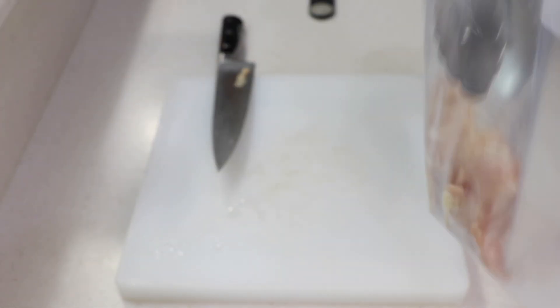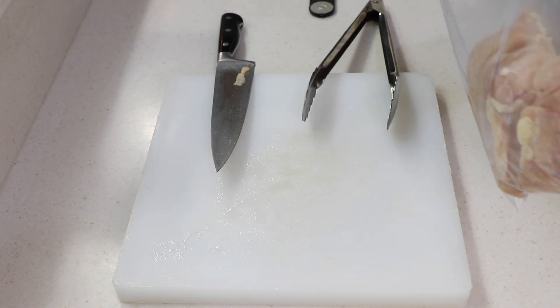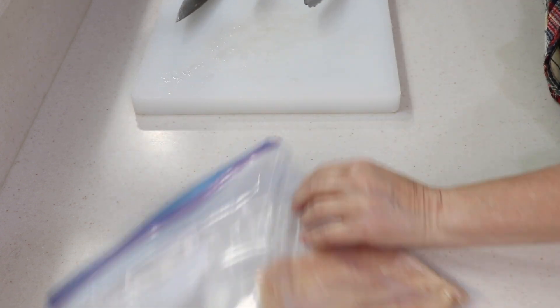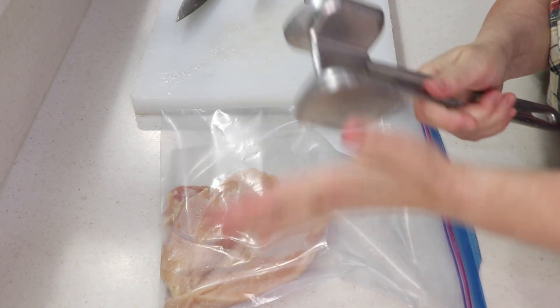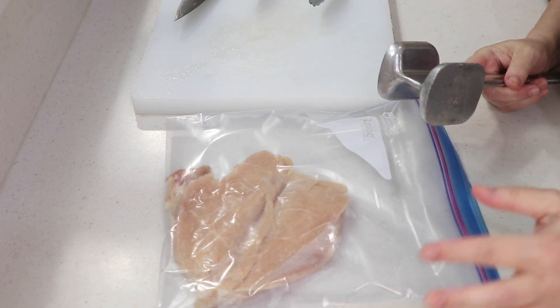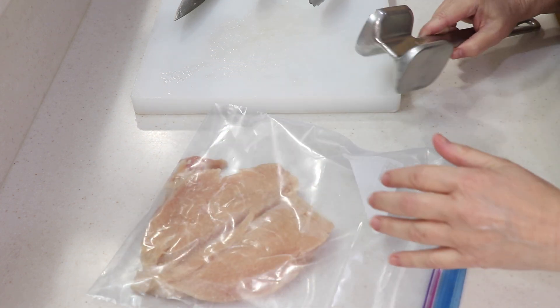This will be good for probably three sandwiches, but I'm gonna do two. Right now it's about over an inch thick, so I'm going to use a tenderizer to get it close to half an inch. I'll show you when it's done. And we're gonna make the brine, so let me do this — you don't want to hear that on camera.